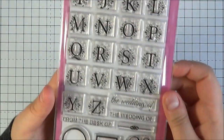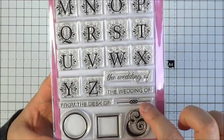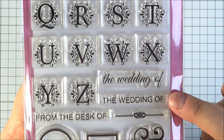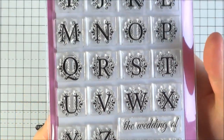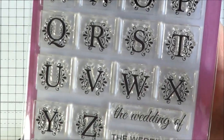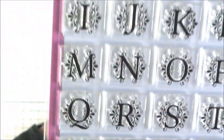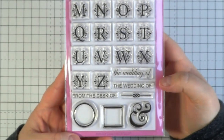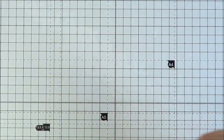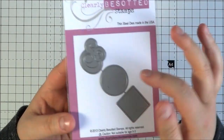The next set is called Monogrammed — one of the larger sets. At the bottom you've got a circle, a square, and an ampersand, plus a filigree line. You've got 'From the desk of,' 'The wedding of' in two different fonts, and then the full alphabet. The letters are really ornate and pretty — you can see the detail. You could use this as wedding stationery, normal stationery, or anything really — the possibilities are endless. It comes with a die set you can purchase separately: the square, the circle, and the ampersand.